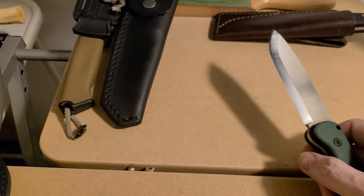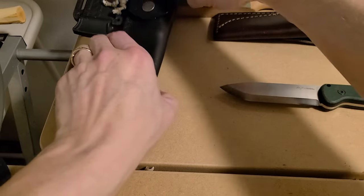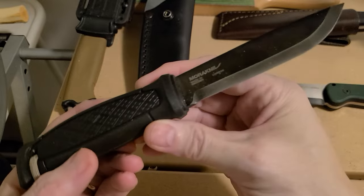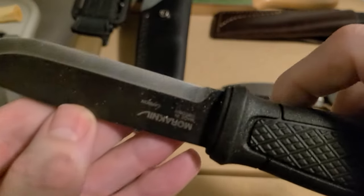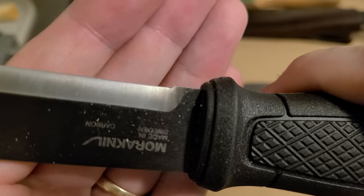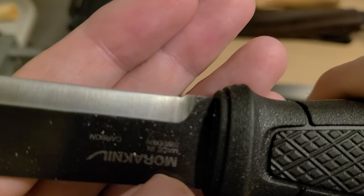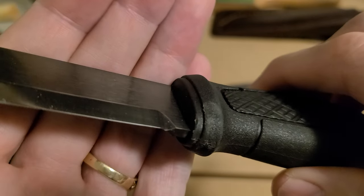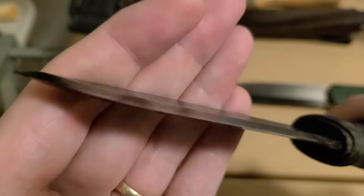I want to compare it to the Garberg. If you've already seen my other video you're going to be like 'yeah, we've seen this before,' but I'm sorry — I could not leave that video up, it looked horrible. My Garberg came with a V cut out of the plunge line, so it's got this really crazy huge secondary bevel.